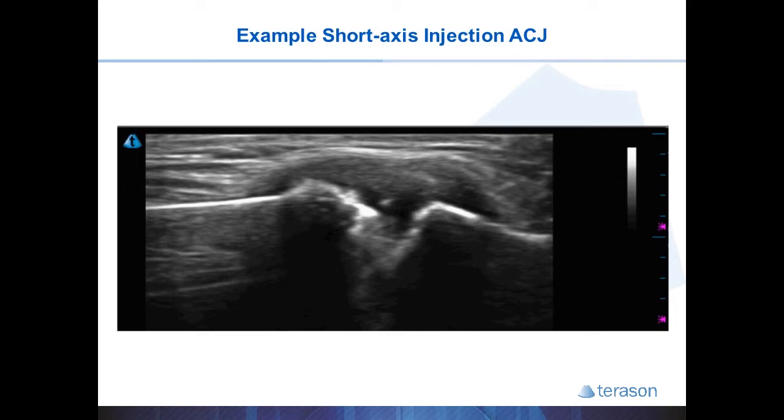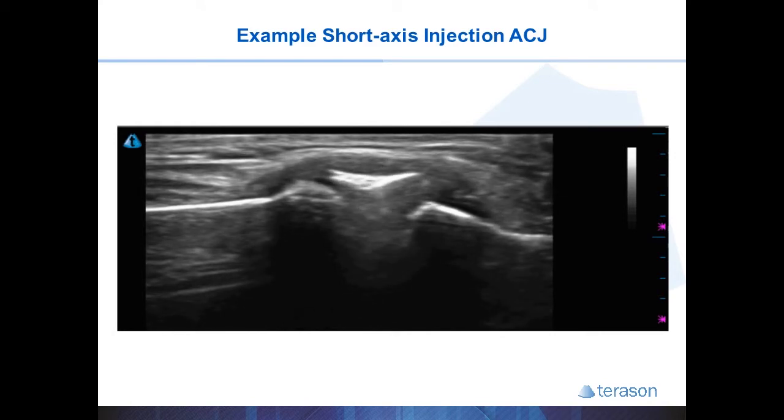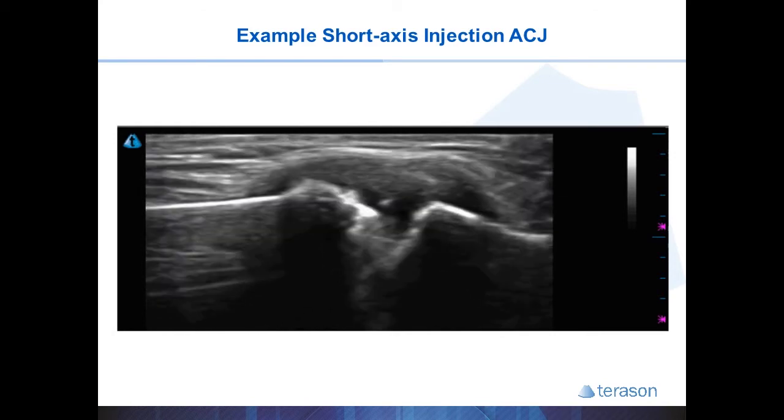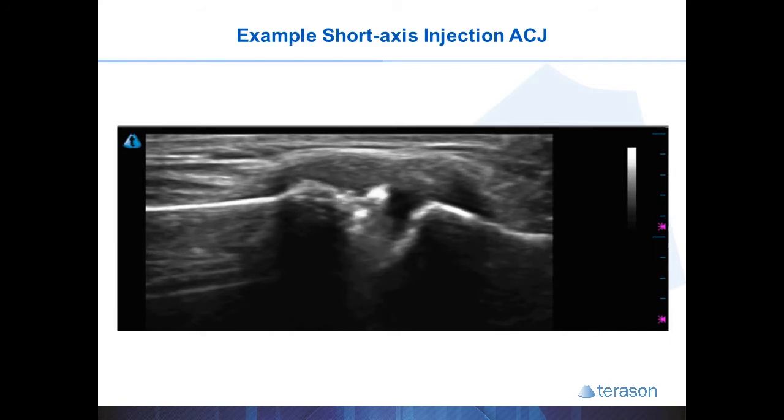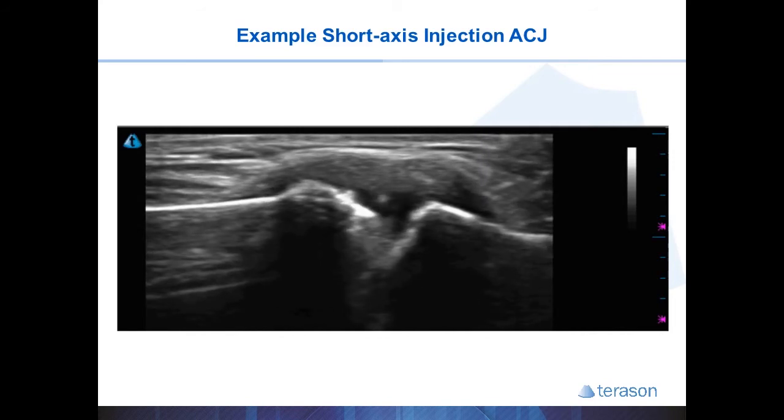You'll notice in this video that the cortisone and some micro air bubbles inside the fluid create a hyperechoic flash that helps confirm you're in the joint capsule and the injection of the cortisone filling the joint. You'll see a dot that disappears, reappears, and then injection. That is a great technique to make sure you're seeing the needle tip and not part of the shaft on the image.